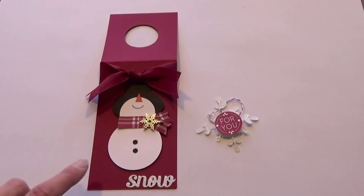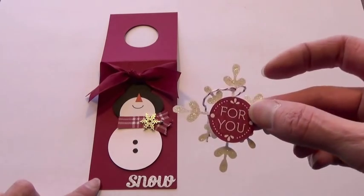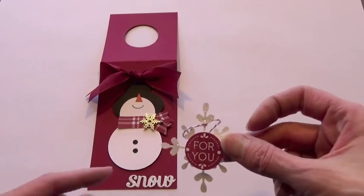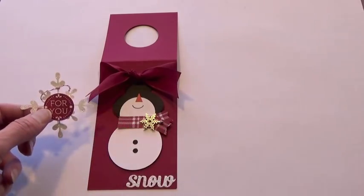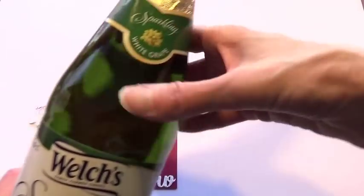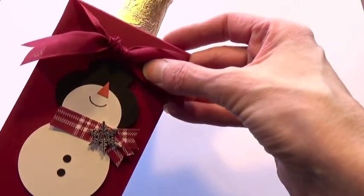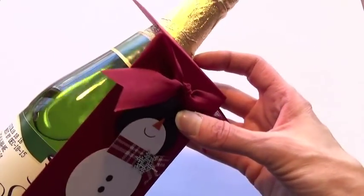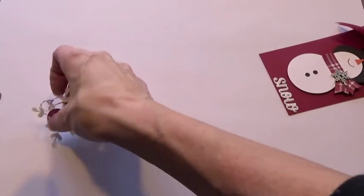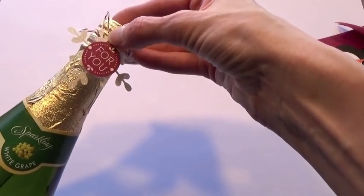Today I wanted to share with you this adorable little snowman bottle tag done with punch art. We have a little embellishment to go on the top of the bottle that says 'For You.' You can put this on a wine bottle or, as I chose, on sparkling white grape juice. It would make a really cute gift for a neighbor or a hostess if you're going to someone's house for an event. It just hangs on the bottle right like that, with the 'For You' embellishment looped around the top with baker's twine.